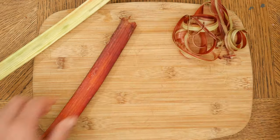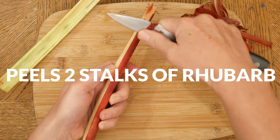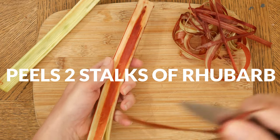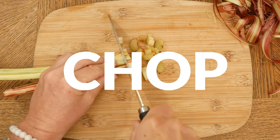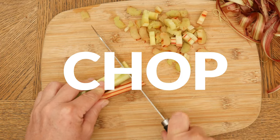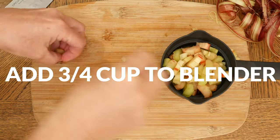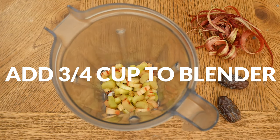Let's begin today by preparing two stalks of rhubarb. Usually rhubarb is cooked, but today I'm going to use it raw. Gently peel off the outer layer and then chop up your rhubarb into pieces. Rhubarb is high in fiber and antioxidants and is quite tart, which is why it's usually paired with sweet fruits in recipes. Measure out three quarter cup worth and then add your chopped up rhubarb to your high speed blender.